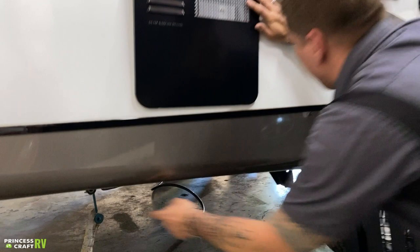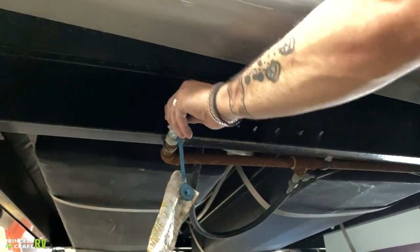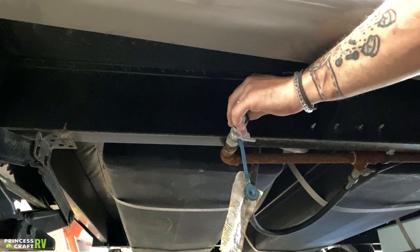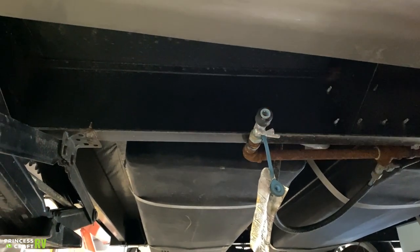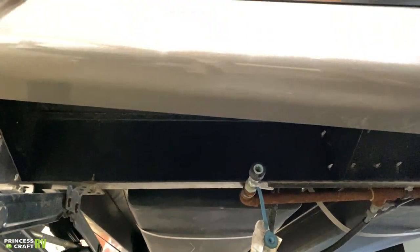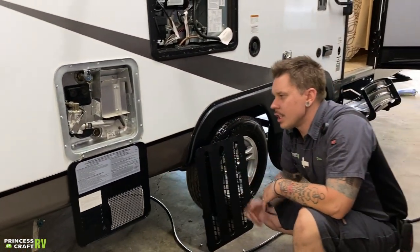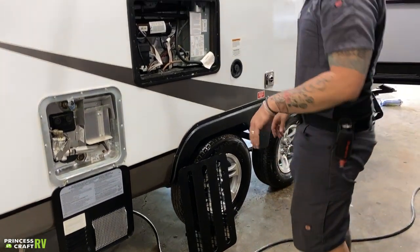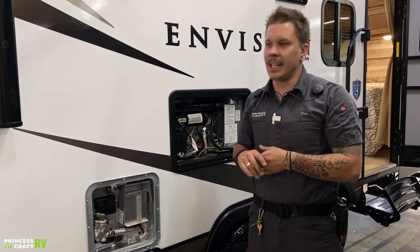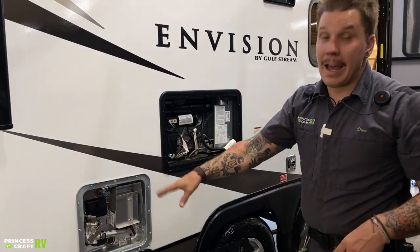Down low here, we have a propane line that also utilizes a quick connect fitting with a locking collar. With the valve in the on position, you can't connect or disconnect. With the valve in the off position, slide that locking collar back, insert the bail end fully, it's going to snap back, and then turn that valve to the on position. That's going to feed propane to any high-flow propane appliance — whether that's a gas grill, propane fire pit, or propane heater.